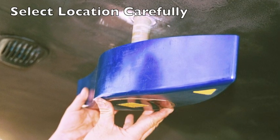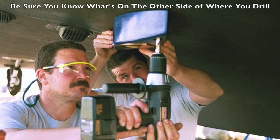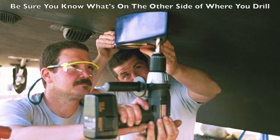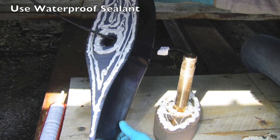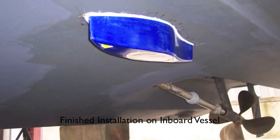Installation requires drilling holes through the hull. If you have concerns, consult a qualified marine electronics installer. Self-installation can be done if you follow manufacturer instructions carefully, including properly sealing both the transducer and fairing block.